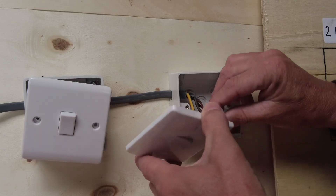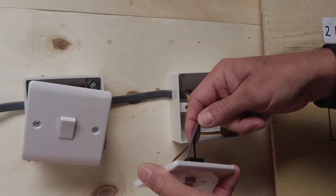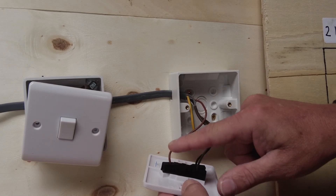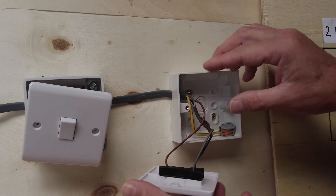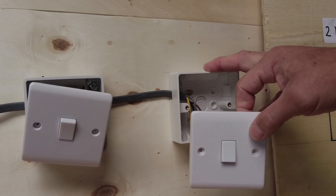We won't worry about the earths today. So we've got our two strappers which are grey and black, going into L1 and L2, and we've got a brown into common. Just remember this brown is common and these two are strappers. That's the two-way switch - we all know how to connect one of those up.